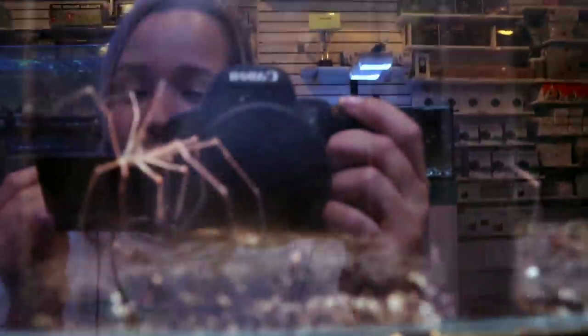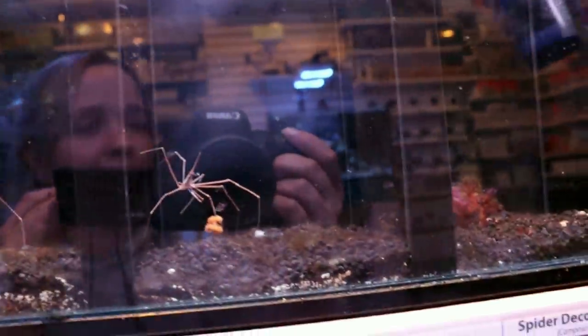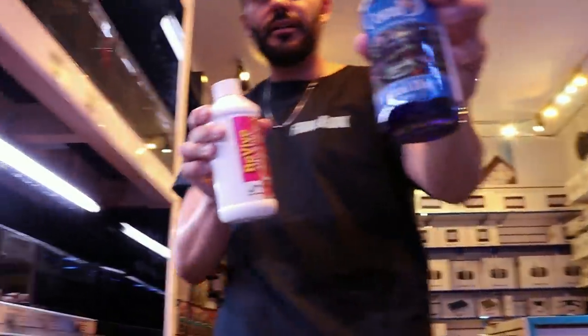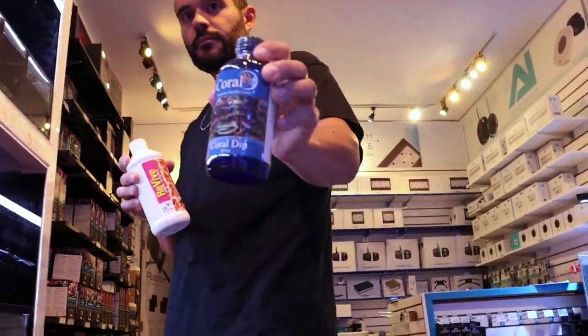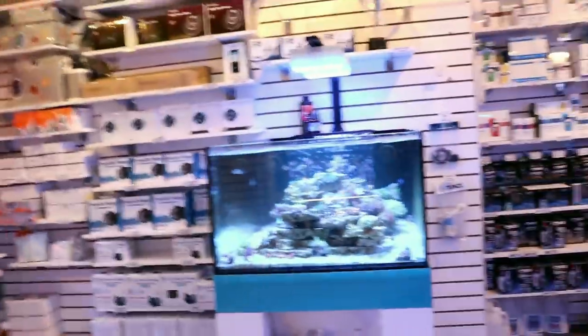Word of advice: anywhere you buy your corals, dip them. You never know what small tiny egg is coming into your tank. You can have many different people dipping them along the way, but if you don't do it, it doesn't matter. Revive is great; Coral RX comes in an easy version and a concentrated one — both easy to use. As long as it's a dip that kills inverts, it's good. Happy reefing and we'll see you next time.